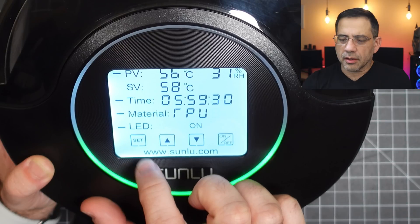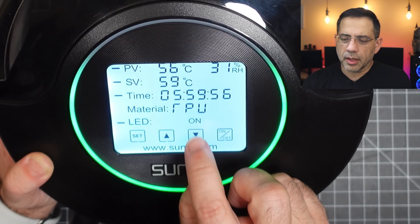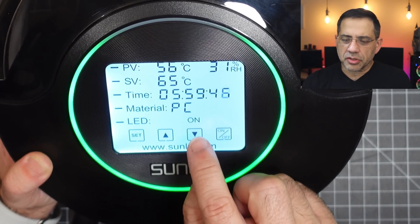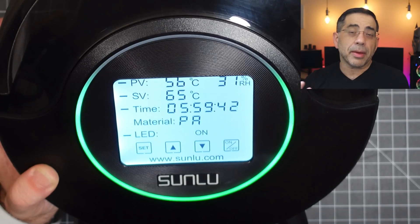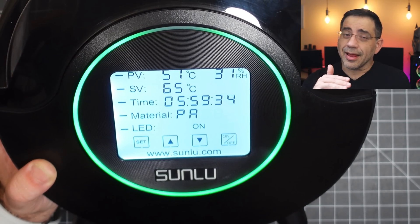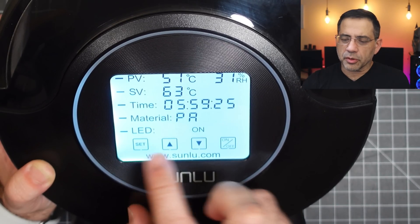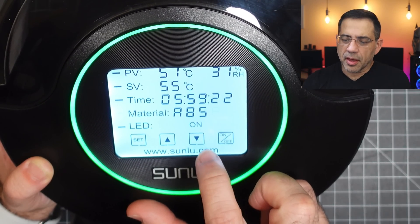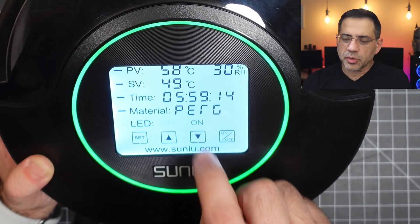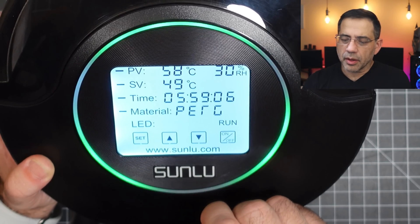I'm going to hit set a couple of times and skip through the areas until I get to material. Right now it's set to TPU. I'm going to hit the down button — you'll notice it switched to PETG and the temperature changed. Again: PLA, and the temperature changed. So as you switch to each setting, the system is going to automatically recommend what the drying setting for that filament should be. You can also make adjustments manually by hitting set and configuring it to what you'd like. I'll switch mine to PLA and hit set. Then I can change the LED — so that's the off state, and on, and now it says it's running. I prefer the running one, and that's pretty much all there is to it.